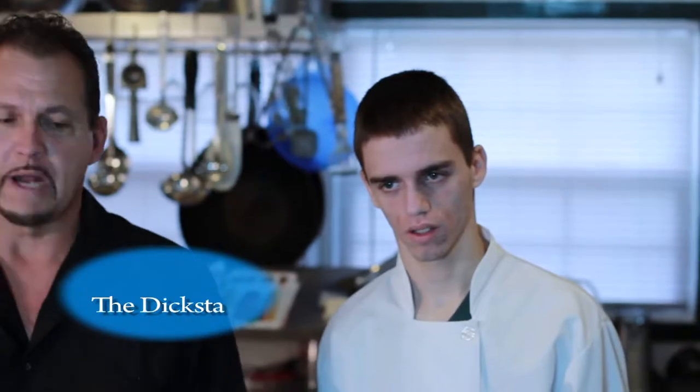Hello everybody, and welcome back to Dixter's Dishes. I am the Dixter. Brian. Today we're going to be making chicken parmesan with beautiful chicken breasts, and Brian is very excited about this.